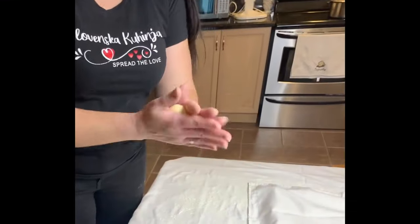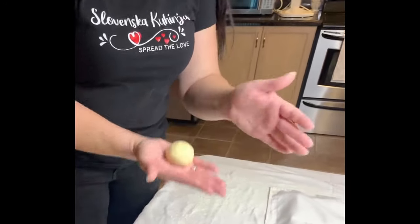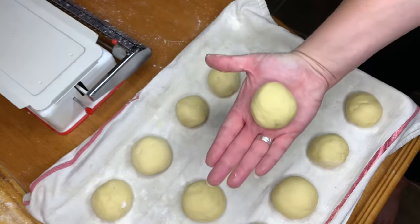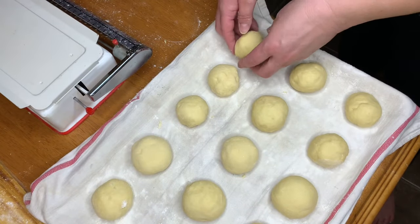We're going to let them rest — we're going to want them to double in size — and then we're going to heat up our oil and fry up these delicious krofe.